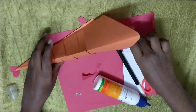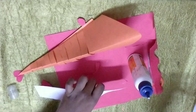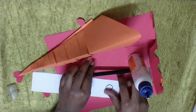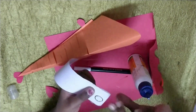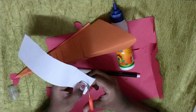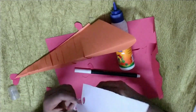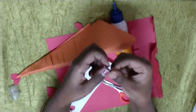You can use your readymade googly eyes, or you can just draw it and stick it over here — like how I am doing. Just draw a circle. Now fold it into half, like this. Then cut it. You will get two circles.